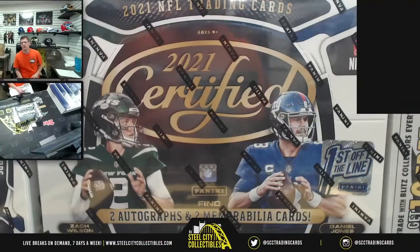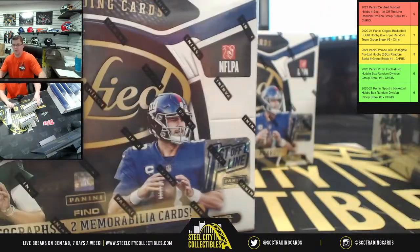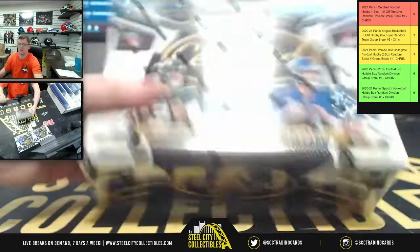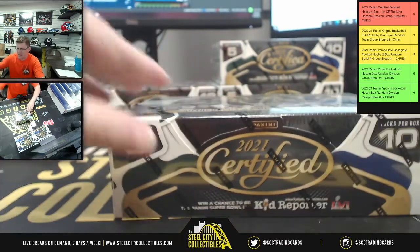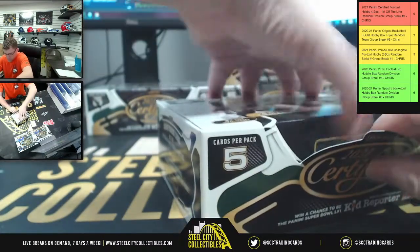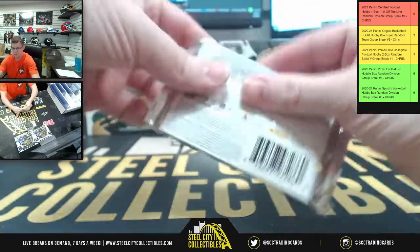There we go — one box, two boxes, three, and four. Five cards per pack, ten packs per box. Okay, first box!